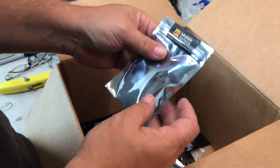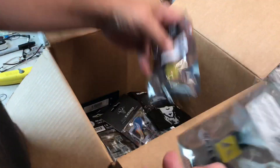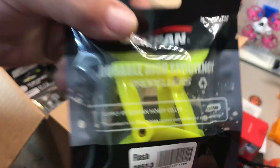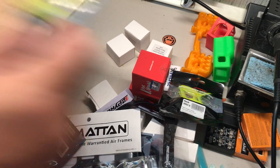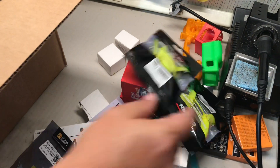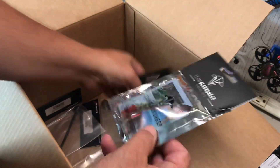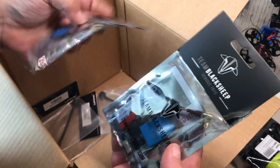We have a Matex buzzer - I've heard these are very, very, very loud - two of those. And propellers: one, two, three, four, five, six packs of those - you have propellers for days. TBS Unify Pro HB, two of those.